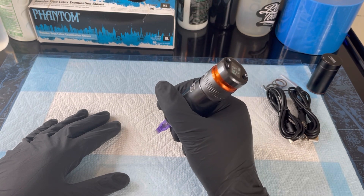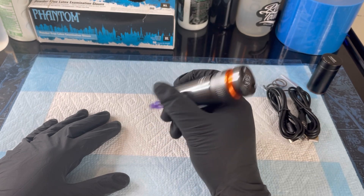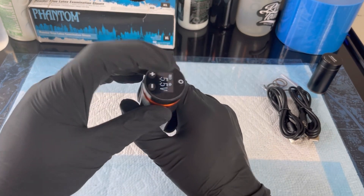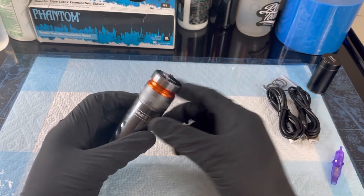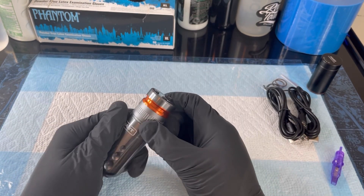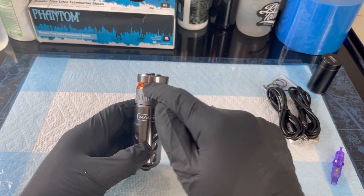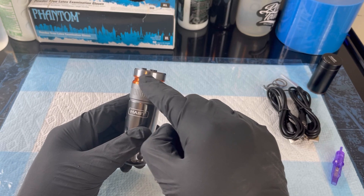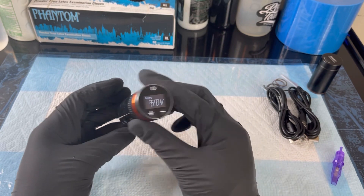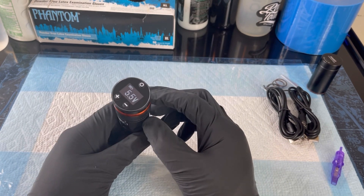You guys let me know if you want to see me do a tattoo video, maybe like a time lapse using this machine. I love the colorway — it comes in different colors, mostly like a black colorway, and this piece you see here is orange. They have it in different colors; I believe they have a blue one and a red one. Dope machine — and innovative too.